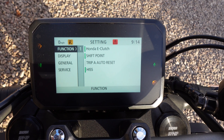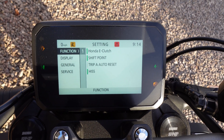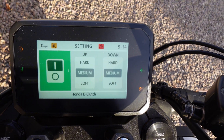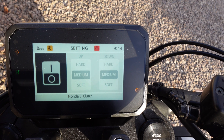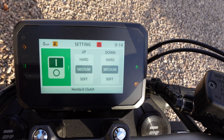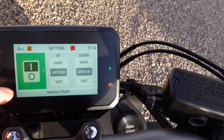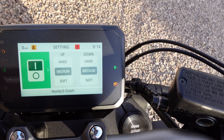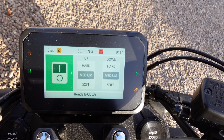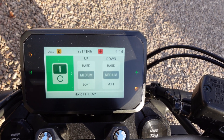Before we start the bike, I'm just here in the menu to quickly show you — it's a beautiful TFT display. As you can see, we go across and select the e-clutch, and this is where you can turn it on or off. You don't have to have it on at all. You can also choose how severe or how gentle you want the gear changes — the middle setting is the standard go-to — and just to quickly show you how you can turn it on and off.